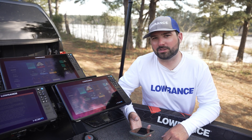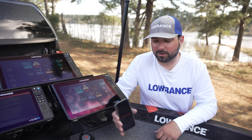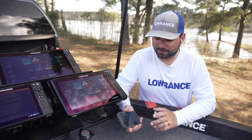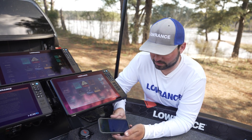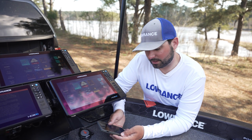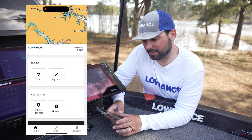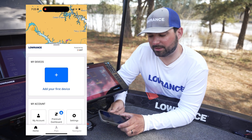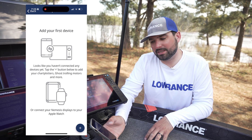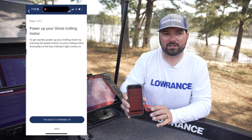The first way to update your Lowrance Ghost trolling motor will be to download the Lowrance app on your phone. Go ahead and open that up — I've already made an account and got everything set up. Scroll down to my devices and you'll be able to add a new device. You'll see we have Lowrance Ghost — hit Add.